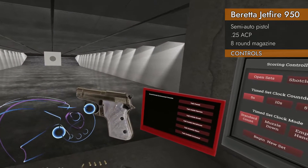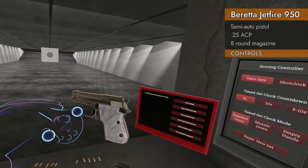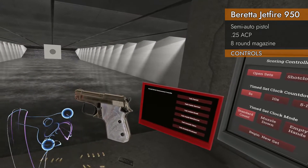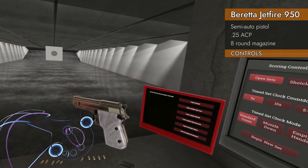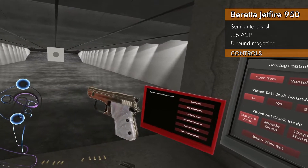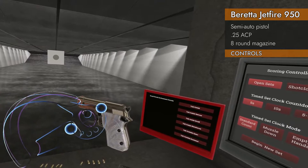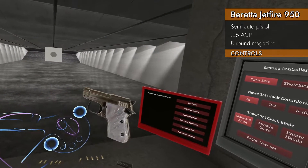Now let's take a look at the controls for the little baby gun. It's a little different than most of the other semi-automatics in that it does not have a slide lock and release by pressing to the left and up or down. The slide lock is actually integrated into the safety.